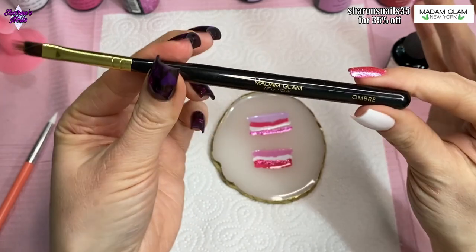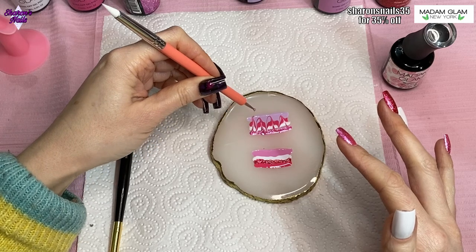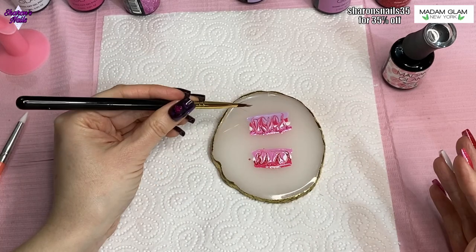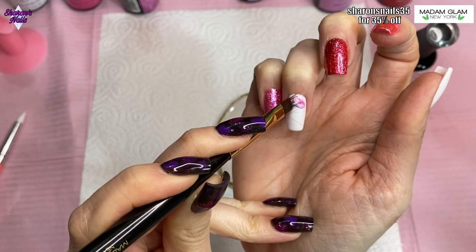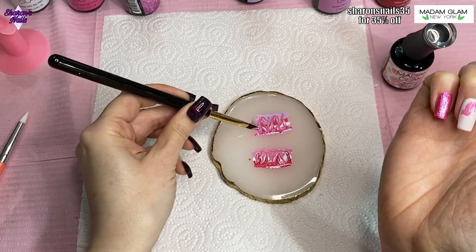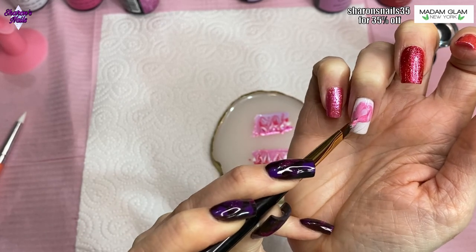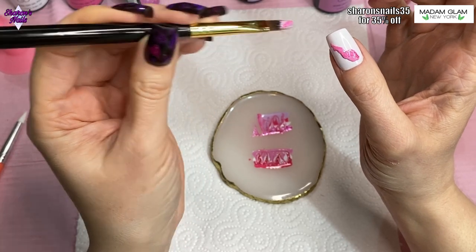I shouldn't have mixed these up as much as I did, because I ended up not really liking the marble — it was too mixed together and I should have just left it. I'm putting some of the polish on my ombre brush and trying to float it over, but my hand just wouldn't do as it was told. You're supposed to float it, not brush it, and I found it so difficult with my left hand that it didn't turn out the way I liked. It didn't go the way I wanted, let's just put it that way.